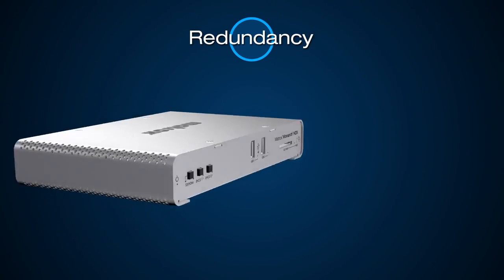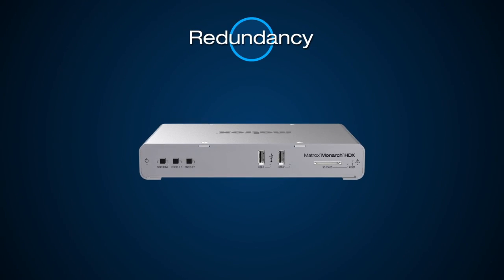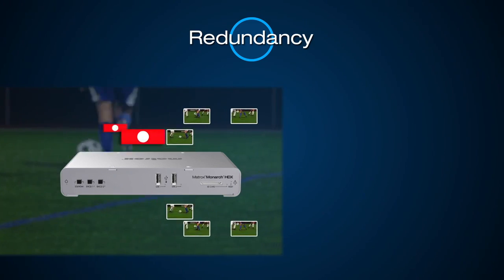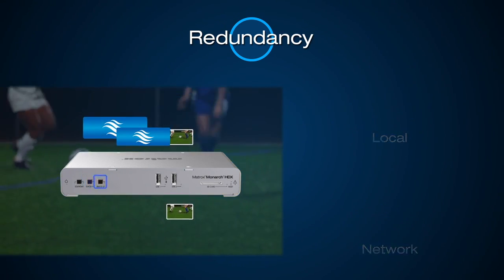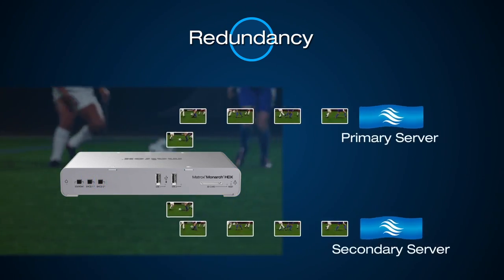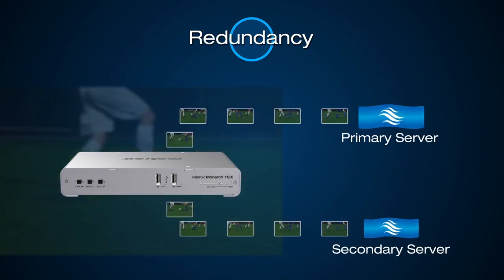During live events, being able to encode a backup of your production can be fundamental, either for recording or streaming. With Monarch HDX, you can record to two separate locations or stream to two different servers simultaneously, in case of network connection loss or network congestion.